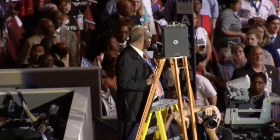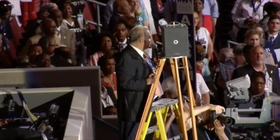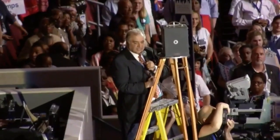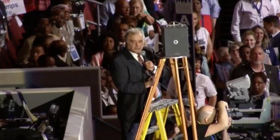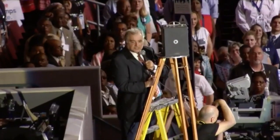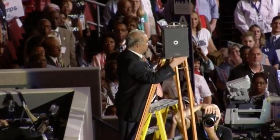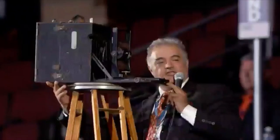I greatly appreciate your cooperation — we are moving the camera in 20 seconds. Wherever you are, please stay right there. Don't move. There is some movement; I would request, please, to stay wherever you are. Do not move. This is a 100-year-old camera.